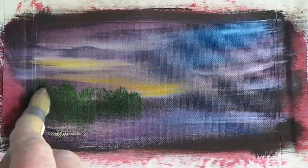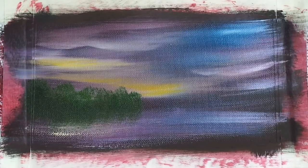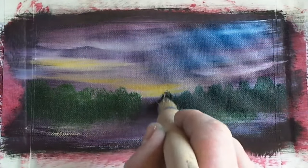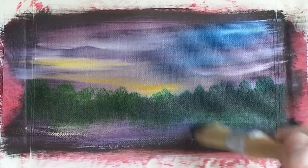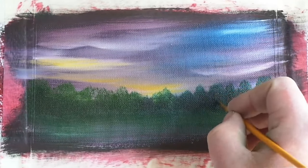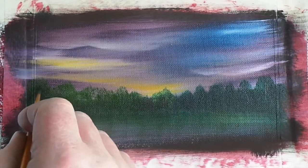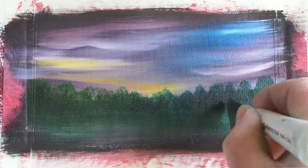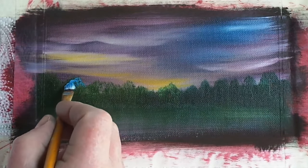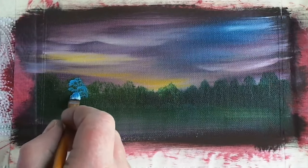On a large rounded brush, all we're going to add now is some sap green and burnt umber just mixed in various proportions. Tap it across that horizon line — the horizon line is two thirds of the way down from the top of the canvas. Go all the way across creating some nice little tree shapes and adding some trunks as well. Either scratch them in with a palette knife or paint them in.